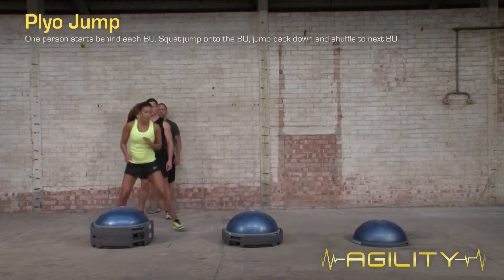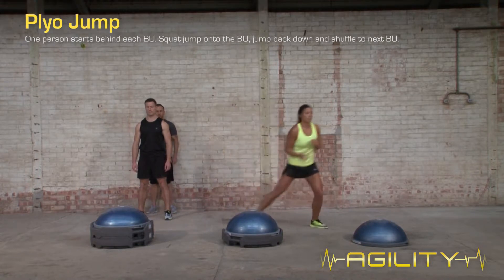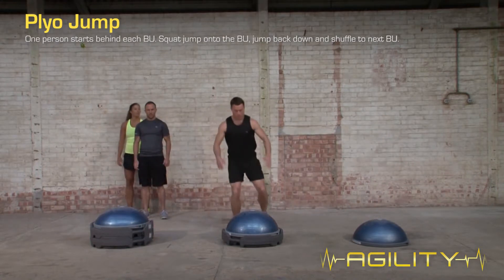To regress the exercise, jump up onto the BOSU and walk down. To progress the exercise, perform bigger and deeper jumps.